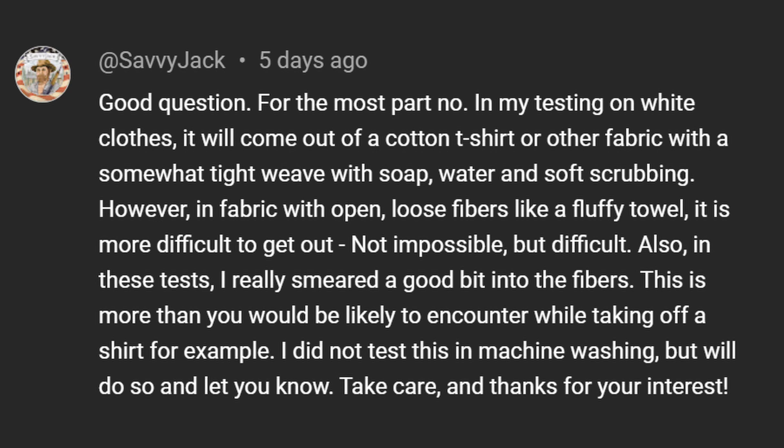As you can see after I dried it in the dryer, there are no more wax stains on it — there isn't even a mark where it was. So although it does take a little bit of scrubbing with your regular detergent, Savvy Jack Blackout can be removed. I'm not the only one who tested this — Savvy Jack himself commented on this very question. He said that in his tests he really smeared a good bit into the fibers, more than you'd likely encounter taking off a shirt. He did not test machine washing but said he would do so and report back.